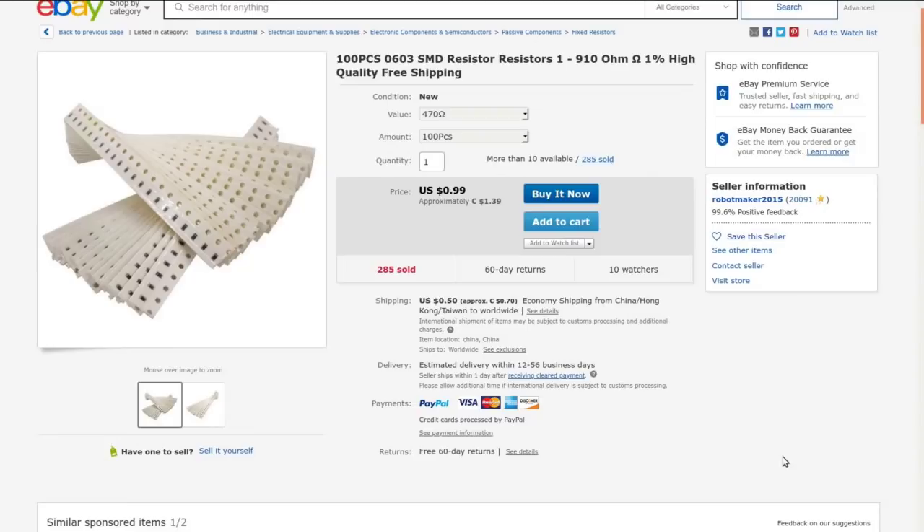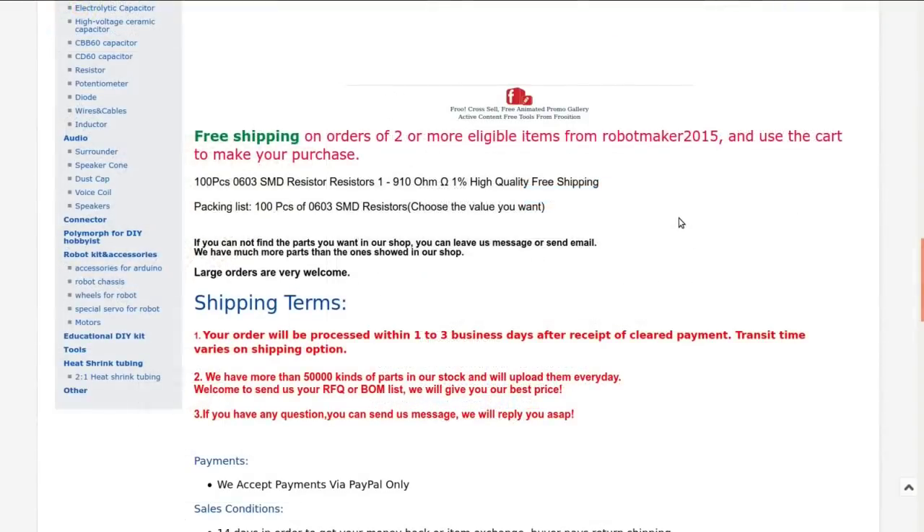One percent, high quality, and free shipping. I love when they put free shipping on it — you lying bastards. Actually I went back and looked and it was free shipping when I bought it, but like so many of these guys they've added shipping on. Anyway, this came from Robot Maker 2015. They are just 1% tolerance surface mount resistors — nothing fancy, just stock.